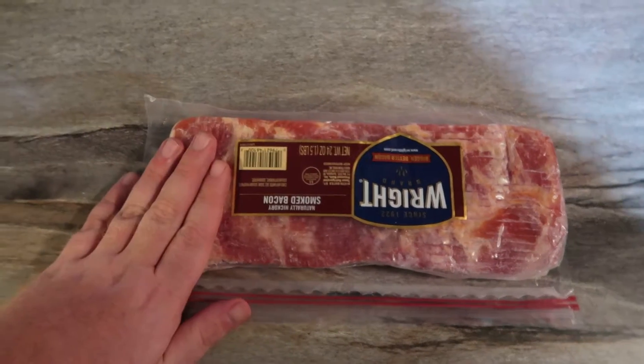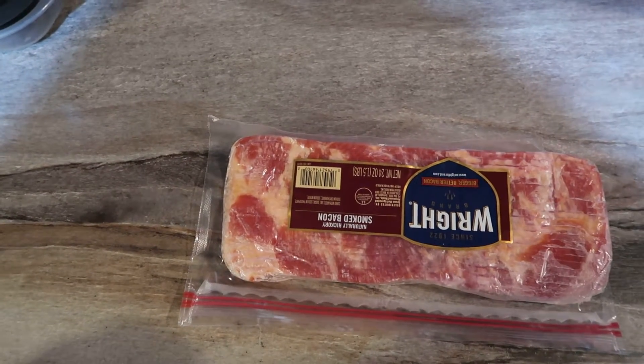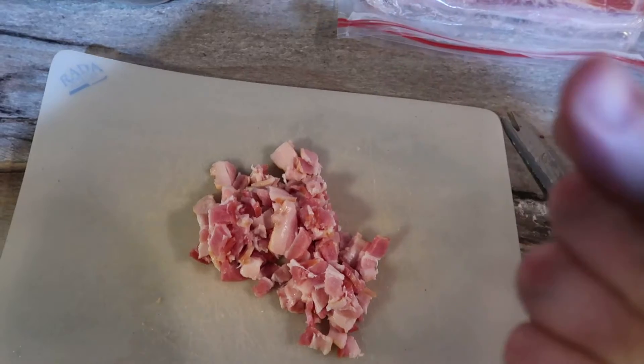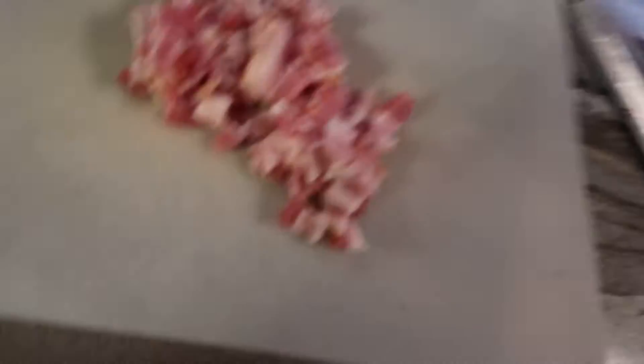First things first, we're gonna have some bacon on it, so I'm gonna cut up some bacon pieces. Four strips cut up — now I'm gonna go fry them, because who doesn't love bacon?